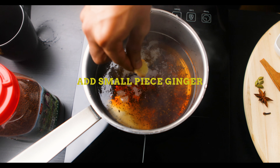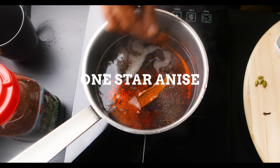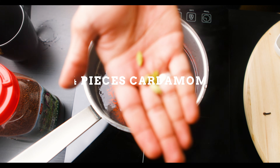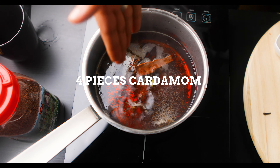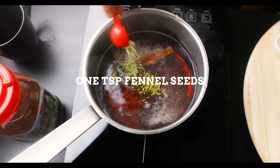Add in a small piece of ginger, one cinnamon stick, one star anise, four cardamoms — they go inside — one clove, and a spoonful of fennel seeds.